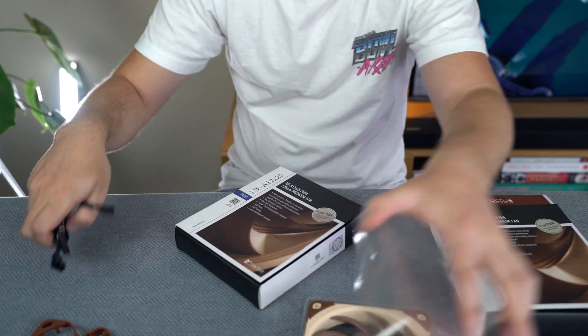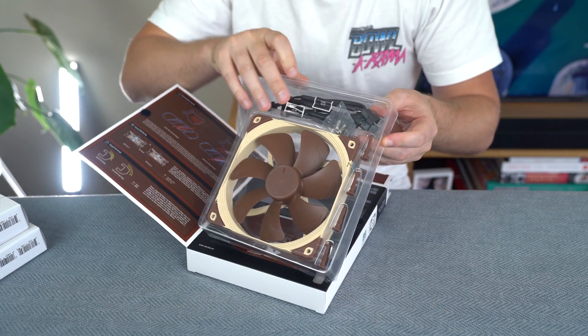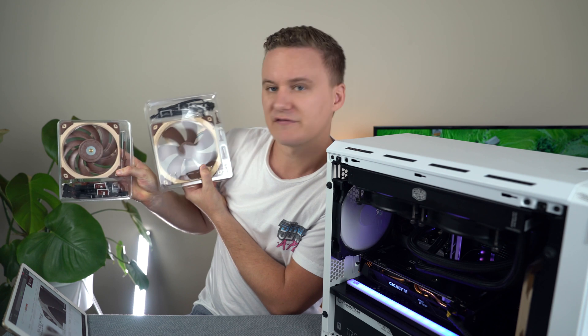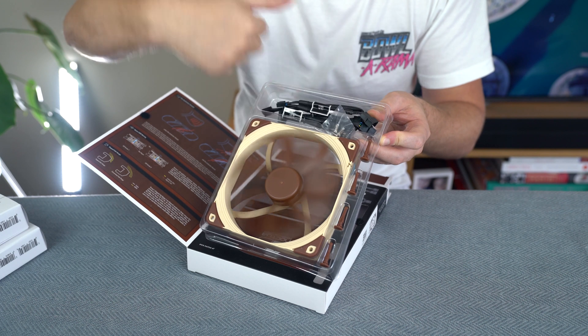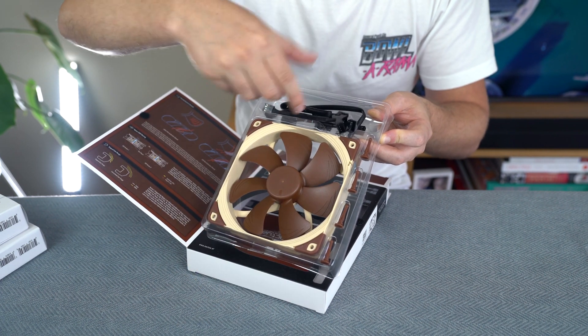Now we'll jump onto the A14, which is going to be going at the back of the case. The A14 is probably going to be very, very similar to the A12, with slightly different packaging. The actual fan blades are a little bit more spaced out. If we compare them, you can see the A12 fan blades are a little bit more closer together — more fan blades — while the NF-A14 fan blades are a little bit more spaced out. That's to provide more airflow rather than static pressure. Same adapters, same screws. There's no gasket with that one because you're not going to be putting it against a radiator.